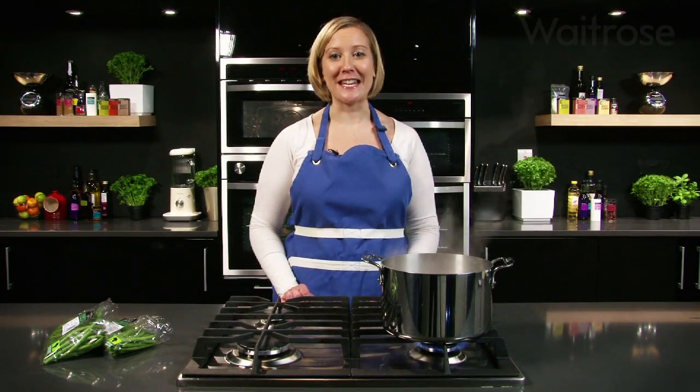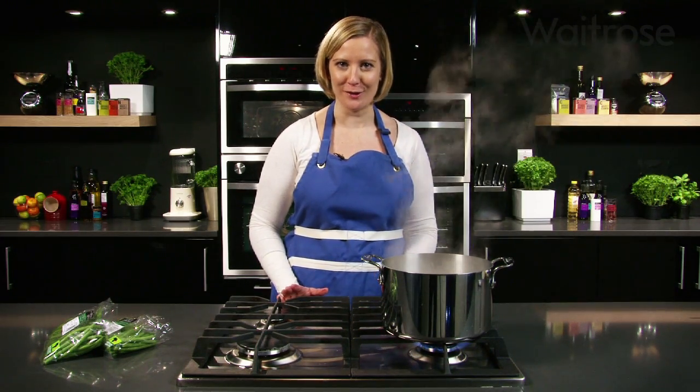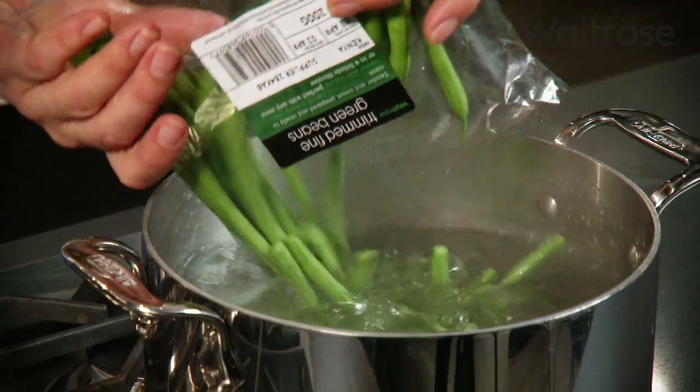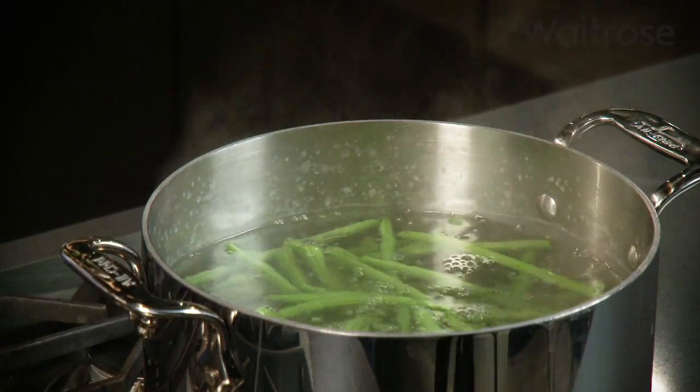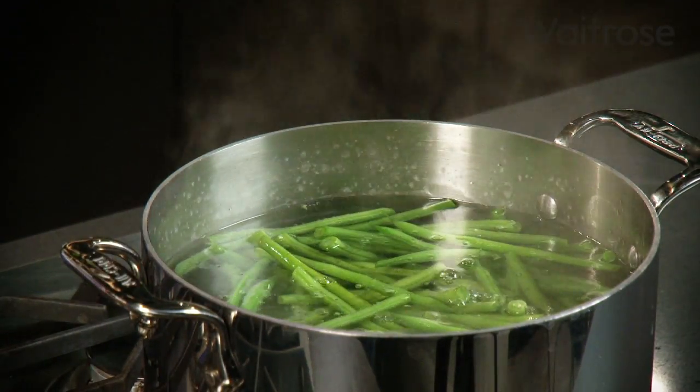This quick and easy chicken dish is ready in just 20 minutes and it tastes fantastic either hot or cold. First, cook the green beans. Place two 200g packs of trimmed fine green beans into a pan of boiling water and cook until tender. Then drain and set aside.